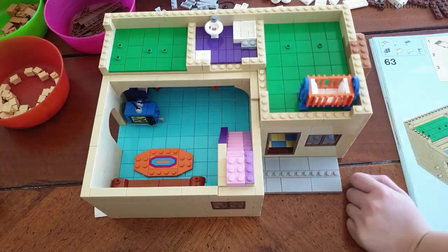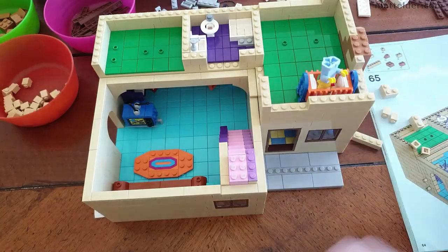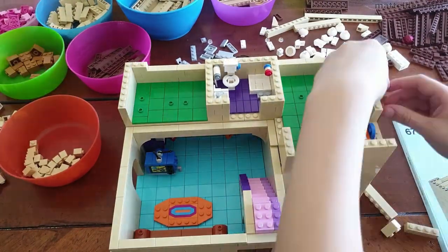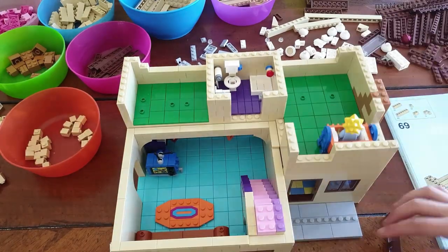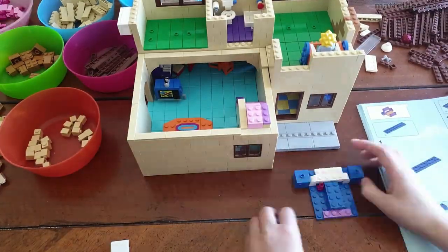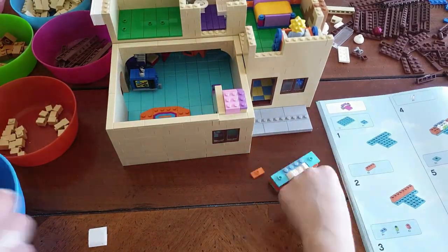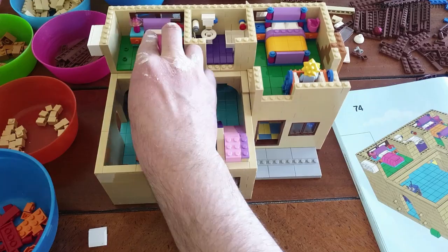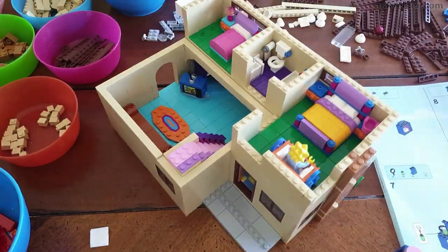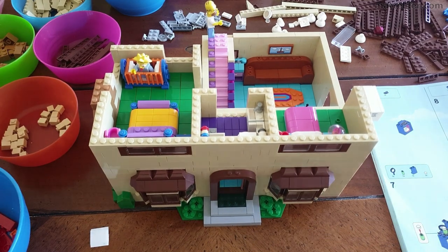It was a little odd that Lego didn't do too much more with The Simpsons license. They only did The Simpsons house, the Kwik-E-Mart, and a minifigure series. I would have thought the Springfield nuclear power plant would have been a good one with Burns and Smithers. Springfield Elementary School could have been another one — they did a school in Hidden Side so I don't think kids not wanting to build a school is the issue. Moe's Tavern could have been another one, but it would depend on how they want to represent alcohol and drinking to little kids.